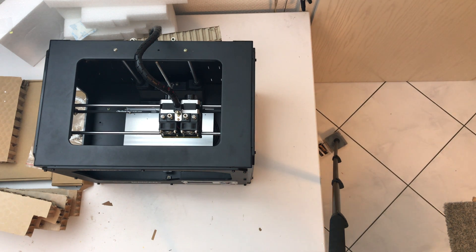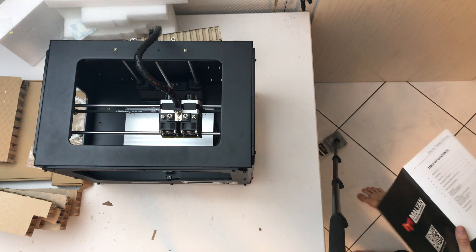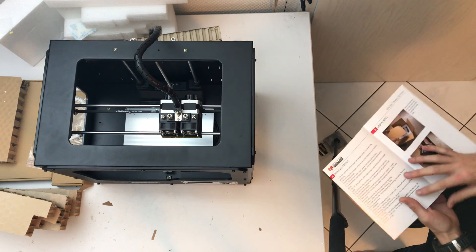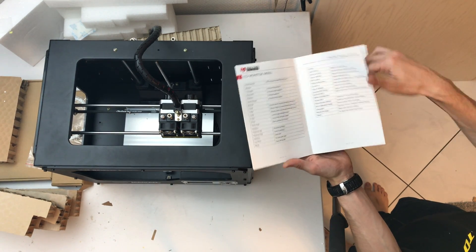So let's go through the setup process like it's shown in the manual. It says unboxing...